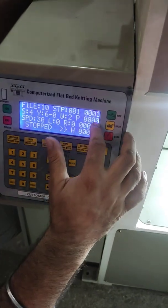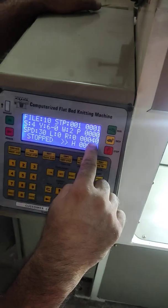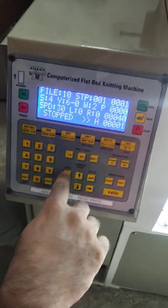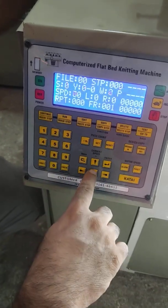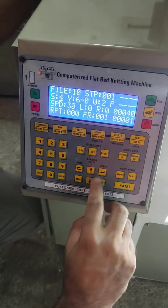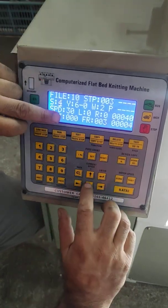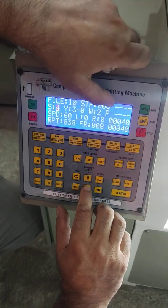There are 40 courses total of that fabric. If you want to make stripes of different colors, you have to go to where we put the speed 60 — that is step number 8.